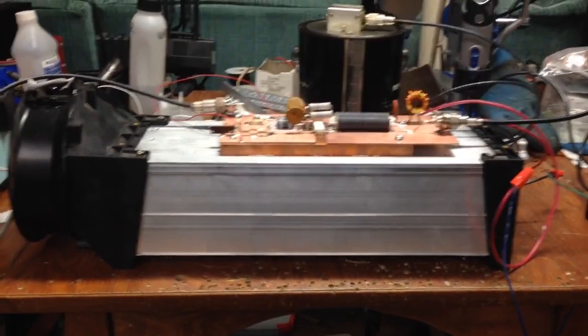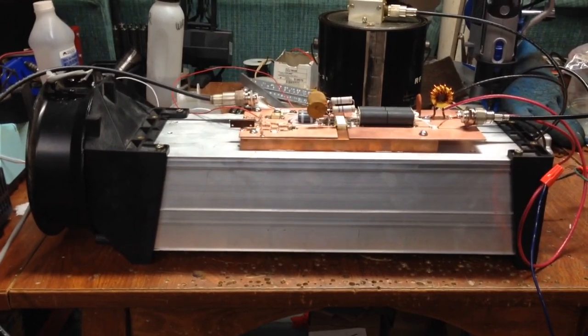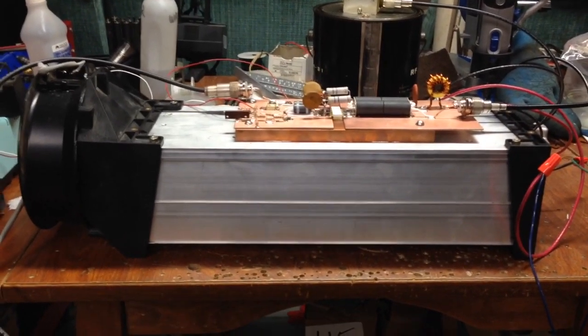You can see my setup. I put it on a heat sink with a fan on the back to keep it cool. It does generate quite a bit of heat.